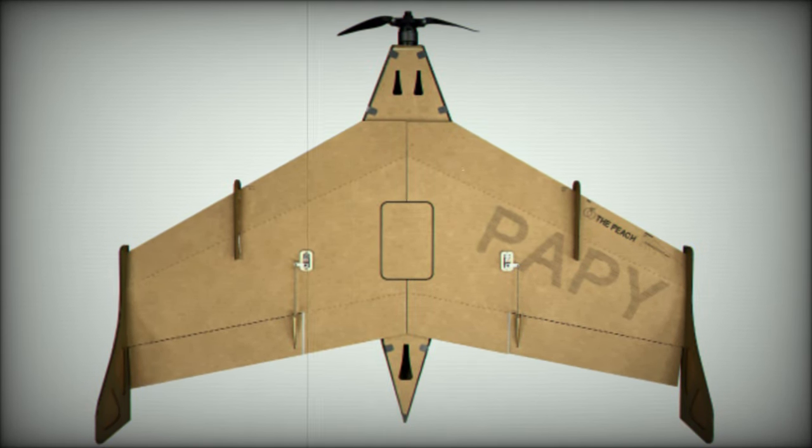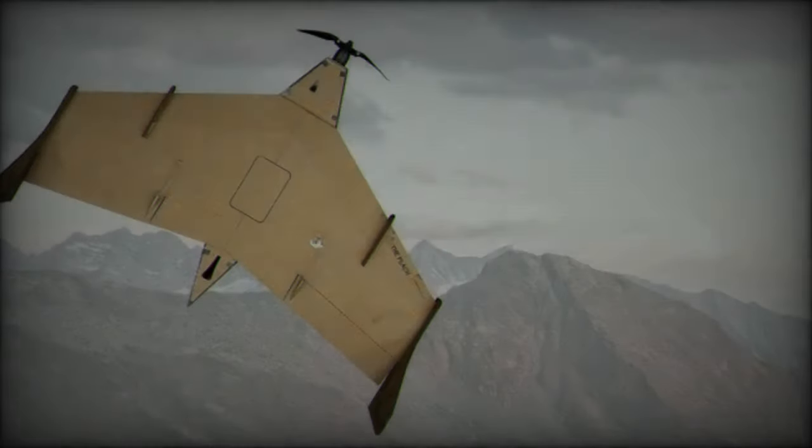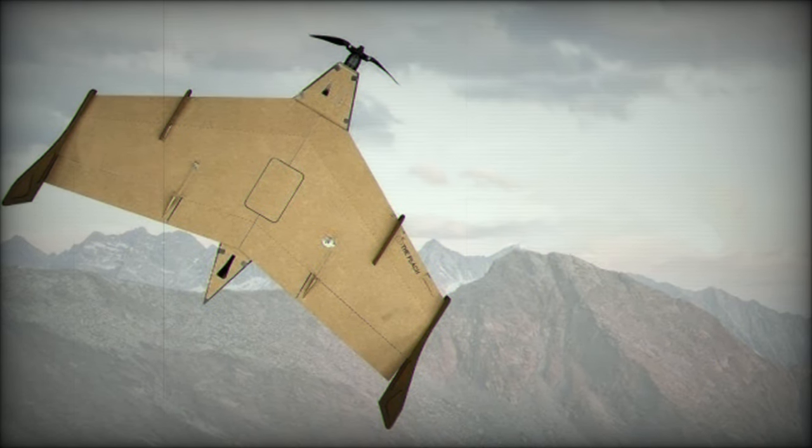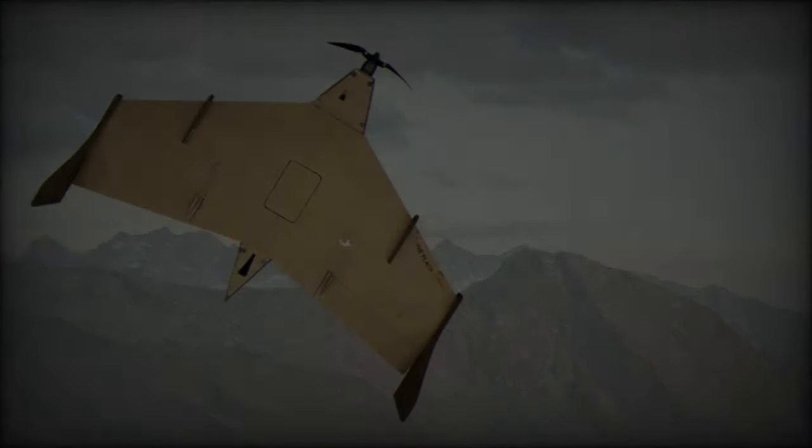A dedicated app enhances its functionality, allowing for the simultaneous control of up to five drones. This boosts coordination and operational efficiency, making the system even more attractive for use in complex military scenarios.